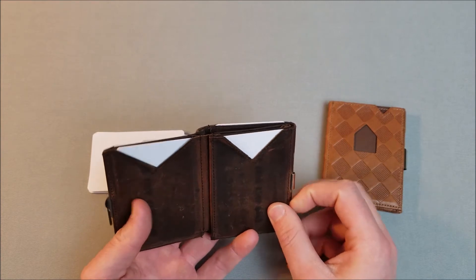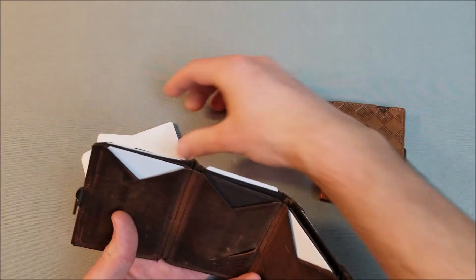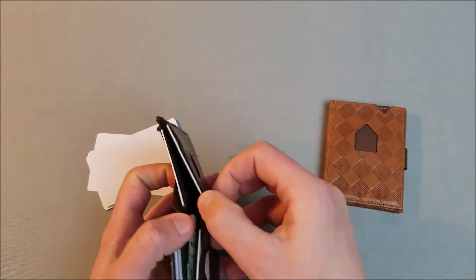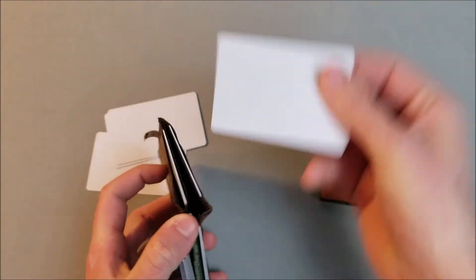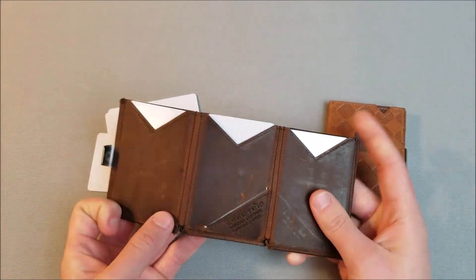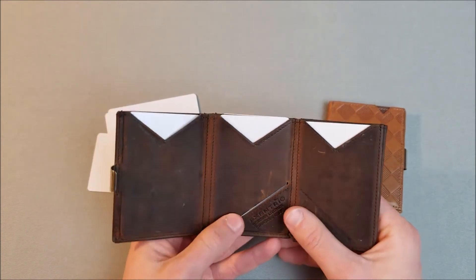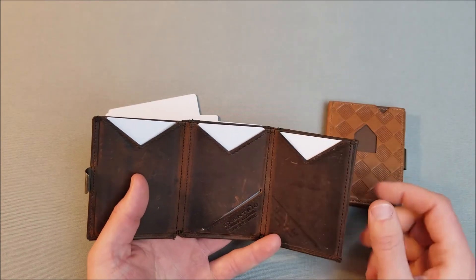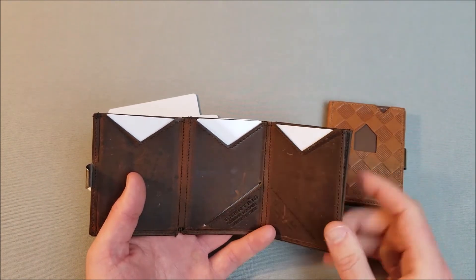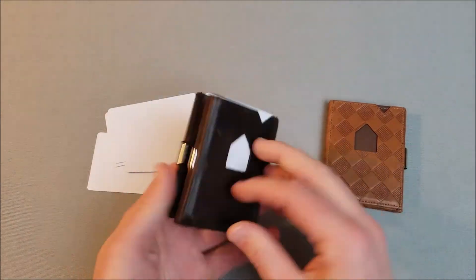My main credit card goes in the front for 90% of purchases, my work ID in the other quick-access slot, and on the inside I have my regular ID and ATM card. Since I have extra space, I also carry a backup credit card and an insurance card. There's also a small cut slot where I currently have a gift card — you could put a bus pass or something similar in there.